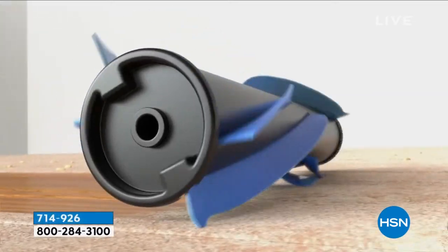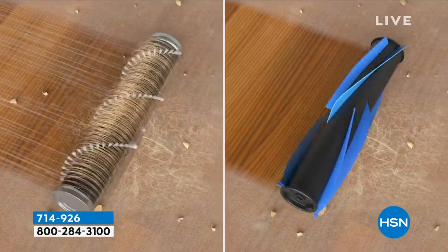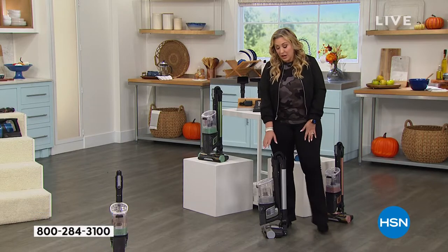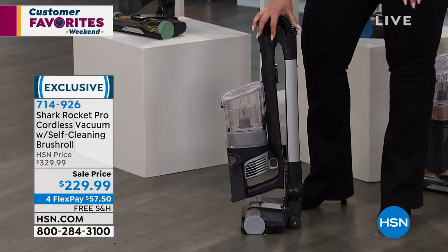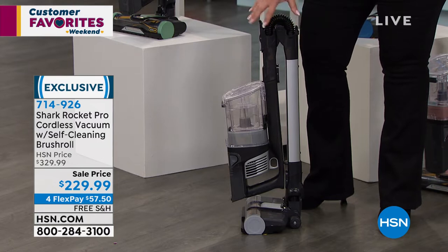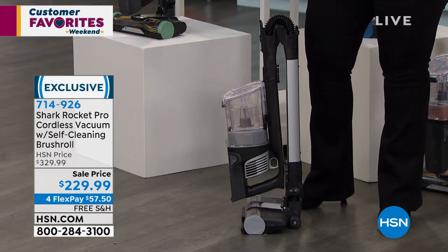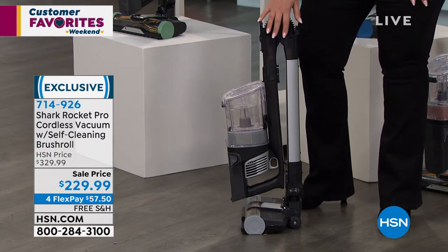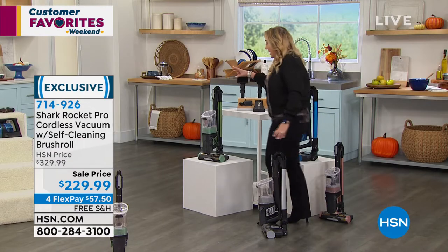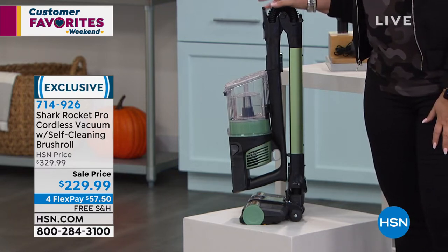Another update: my last update said 160 in silver — we now have 85 in silver. Last call on silver. We've sold about 2,500 of the roughly 5,000 brought in, so we're half sold out. Of the 2,500 remaining, 85 are in silver. The next favorite is green — only 340 left in green. I want to make sure everybody gets the vacuum in the color they want.